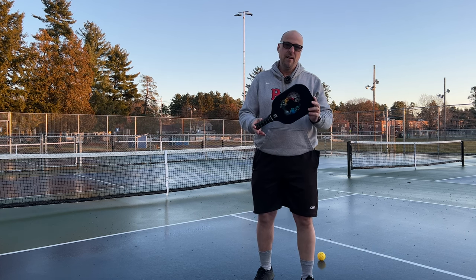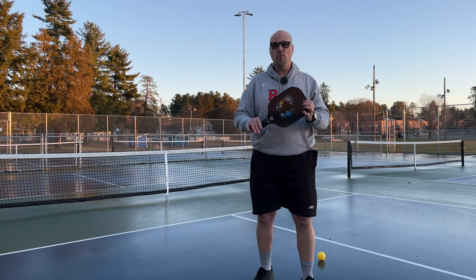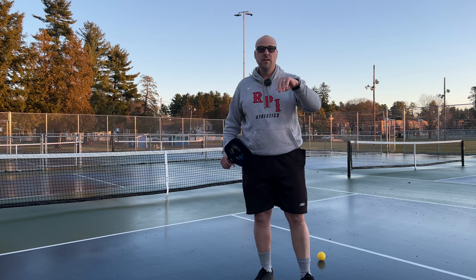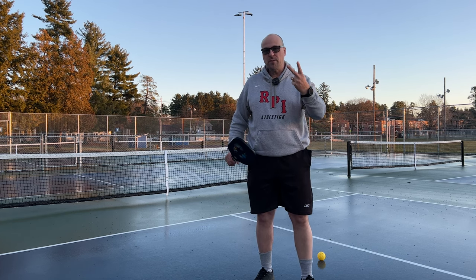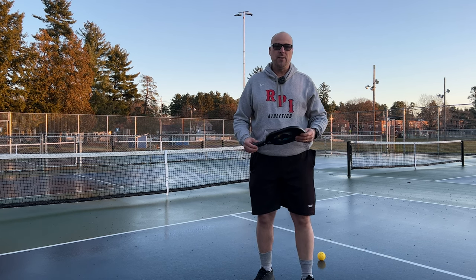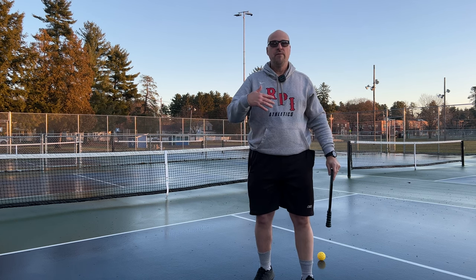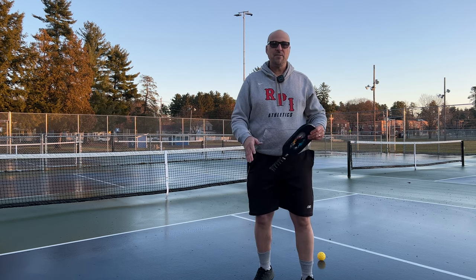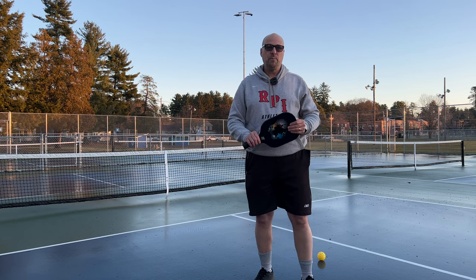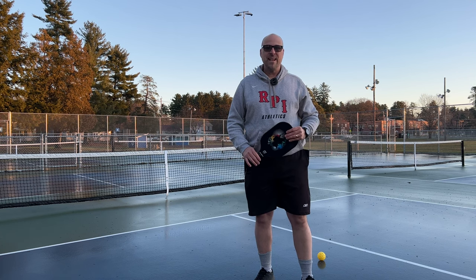This is the MX-06 pickleball paddle set. They make a two paddle set and a four paddle set — this is the four paddle set. Comes with a bag, four balls, and four paddles. Two of the balls are indoor, two are outdoor, and of course it comes with the tape as well. So if you're looking for something to get maybe the family for Christmas, now's the time. You can order these off of Amazon — there's a link in the description below. Hope you'll check it out. I'm John, your Gen X grandpa, and I'll talk to you next time. Bye.